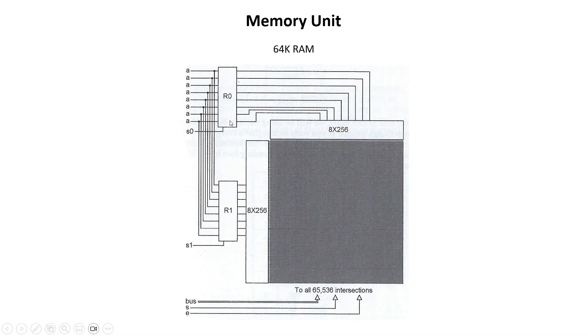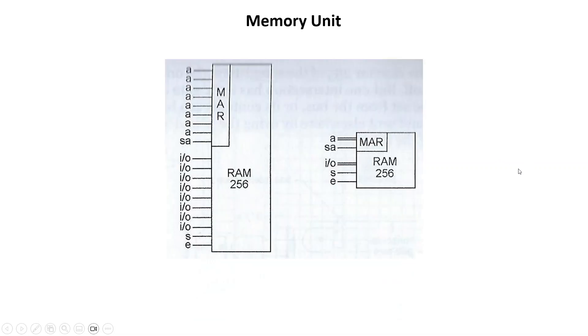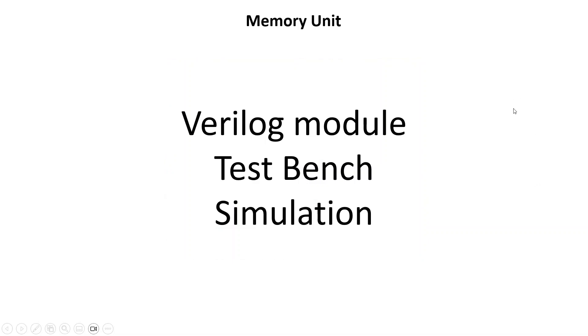This is an example of 64K RAM — it's kind of the same setup just with much larger decoders and two address registers. This takes two clock cycles to address because we only have one 8-bit address bus: we present a byte and latch it into R0 with signal S0, then on the next clock cycle we present another address and latch it into R1, giving us one vertical line and one horizontal line lit. But this is the RAM we're going to use for this processor — 256-byte RAM. Here's the symbol for it: A is our address, SA is set address, MAR is the memory address register, and we have our input/output bus, set signal to store, and enable signal to load from RAM.